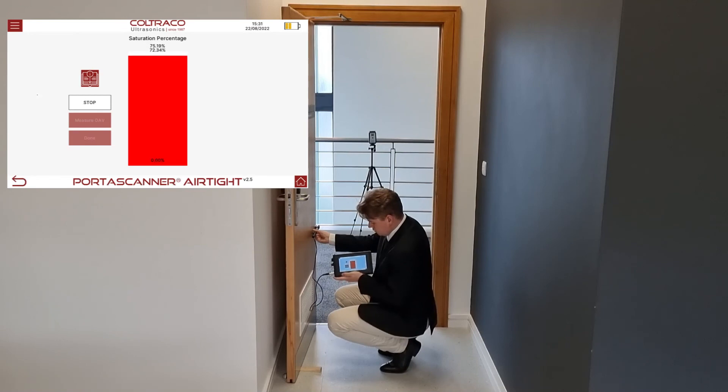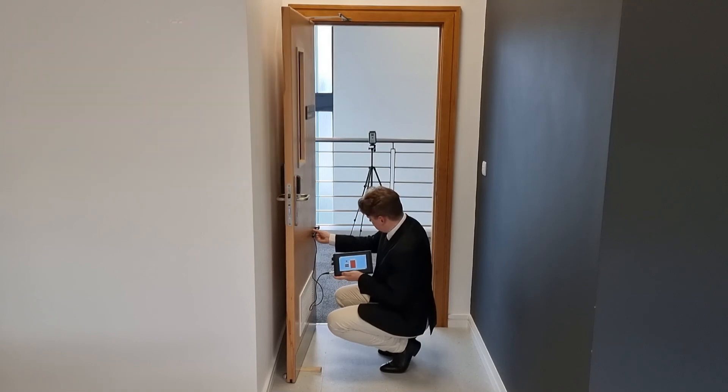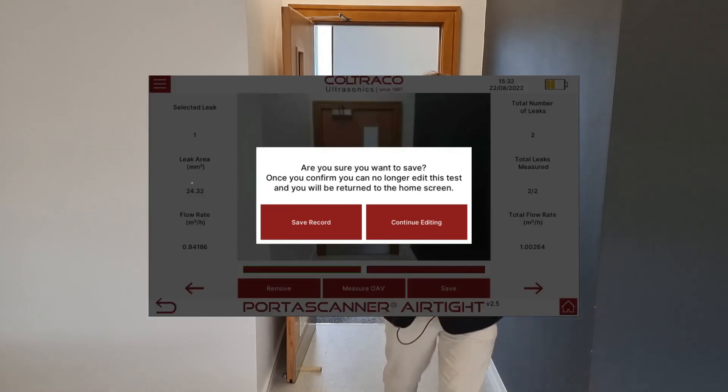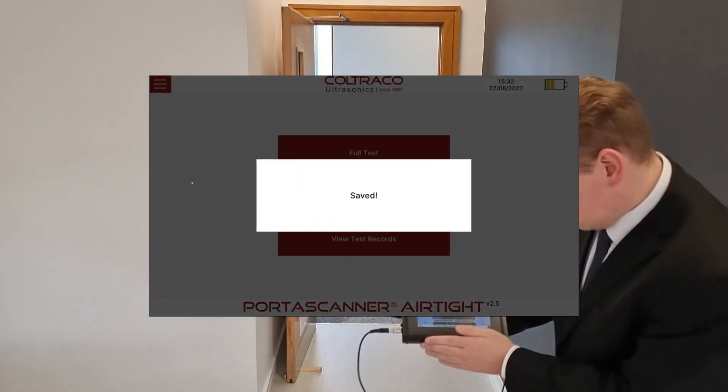Once Angus has done this for both of the leaks detected, the data for the leak location, sizes, flow rates, and air permeability may be saved by pressing the save button.